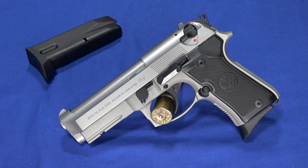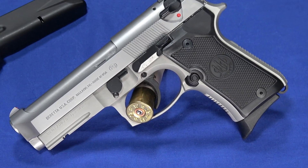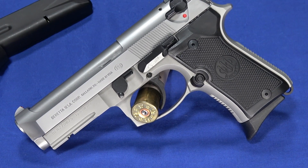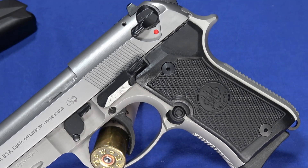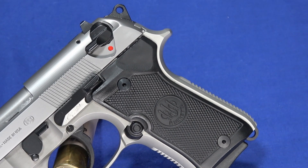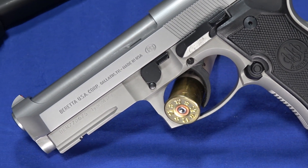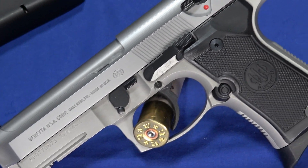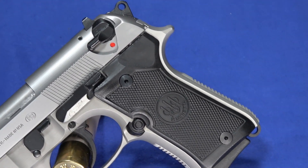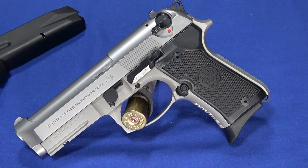Hello everybody, this is Hammerstriker here. Today I've got a gun on the table that you probably recognize — it's a 92FS, but this one's a little different. This is the 92FS Compact, and this is the first time that Beretta has come out with a smaller version of the 92 series. It's also known as the M981 Compact, so you'll find it either under the military designation or the civilian designation.